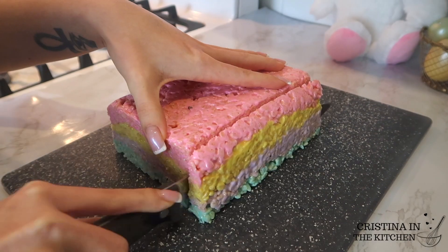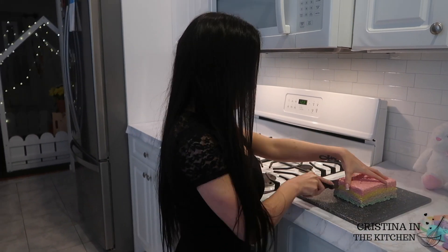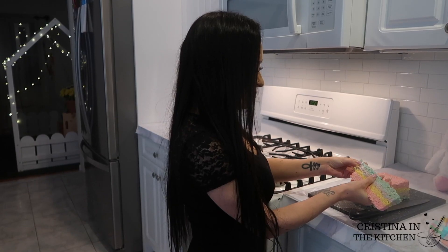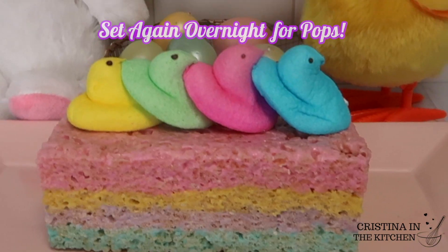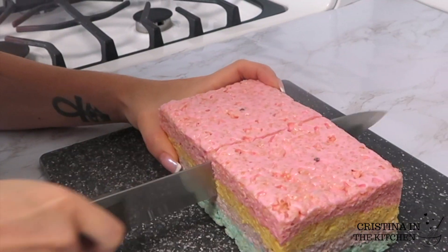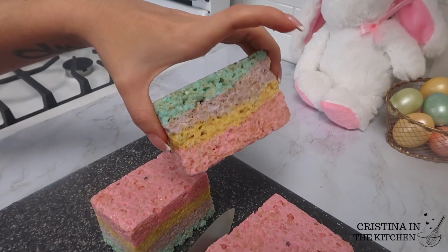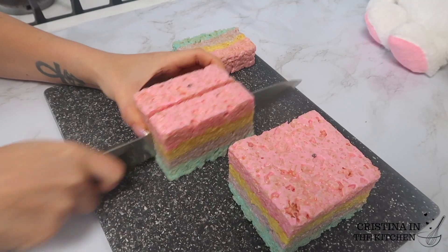Don't let these go to waste — they are perfectly delicious scraps to snack on. If you plan on making them into crispy pops like I did, it is best to wait overnight before inserting the sticks so the layers are stronger. But if you are enjoying them as plain old squares without sticks, there is no need to wait.